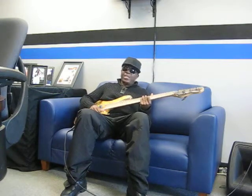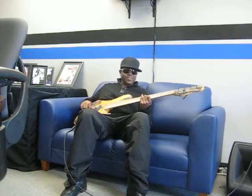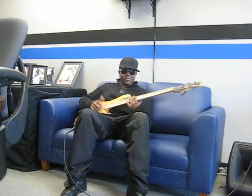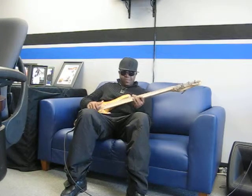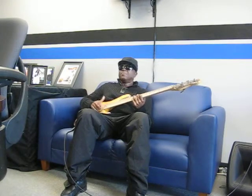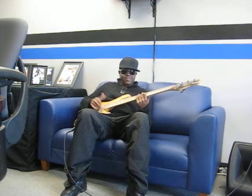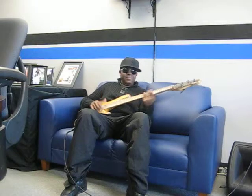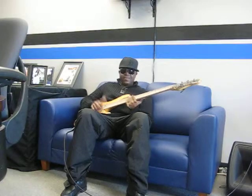The action is ultra low. Can't get lower than this — any lower and it's frets. Nice!